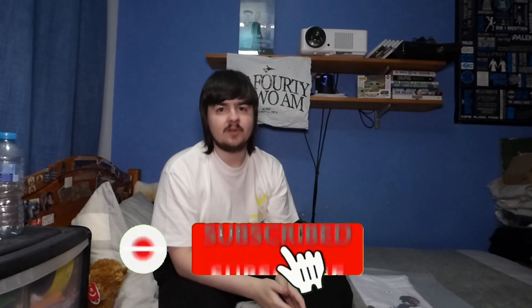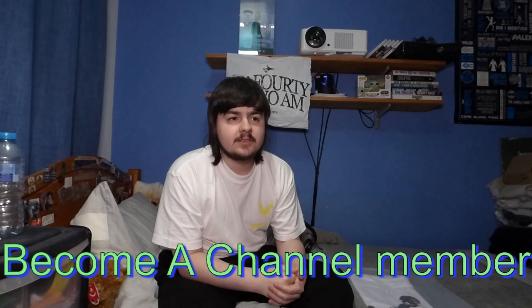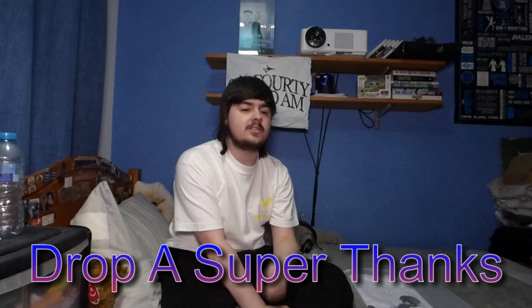Before we get into the review, please click the subscribe button and turn on post notifications — we're trying to get 100,000 subscribers as soon as possible. You can also become a channel member for £1.99 a month and get loads of cool perks, or drop a super thanks and donate as much or as little as you want. All revenue from super thanks and channel memberships goes directly back into making content for you guys.